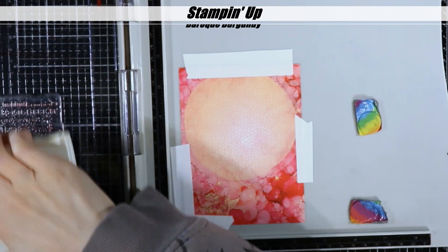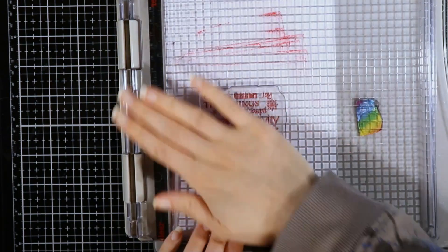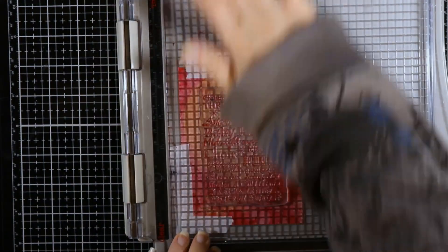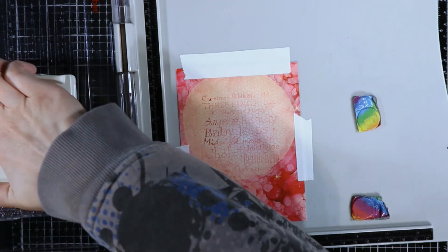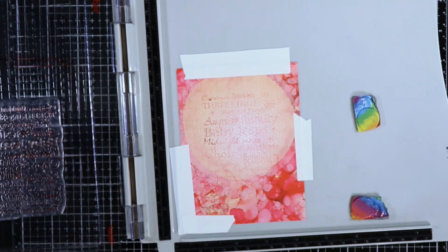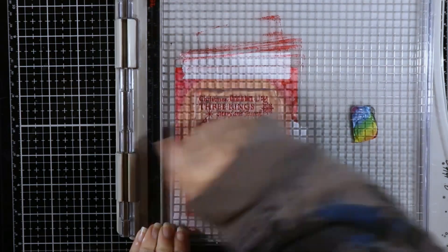I decided to start with the Christmas Words stamp from Lavinia Stamps, and I'm using one of the Fairy Hugs pre-printed background papers. They come printed in 6 by 6 inches and I've cut mine down to 4 by 5 and a quarter. And I'm using one of my old Stampin' Up ink pads in Baroque Burgundy.